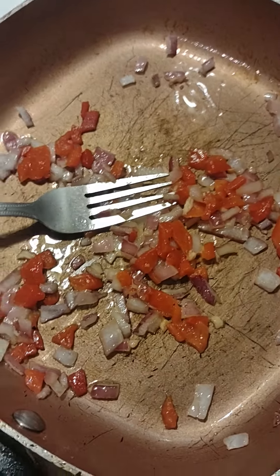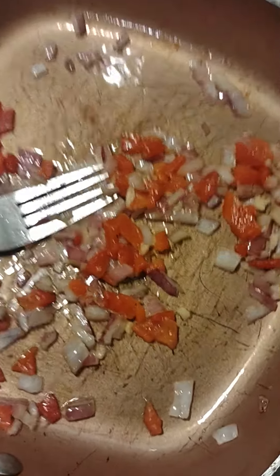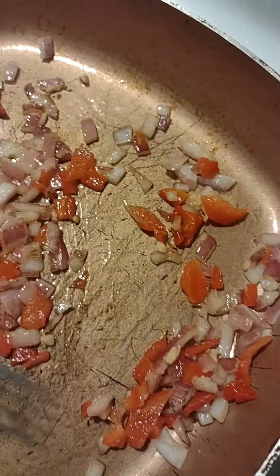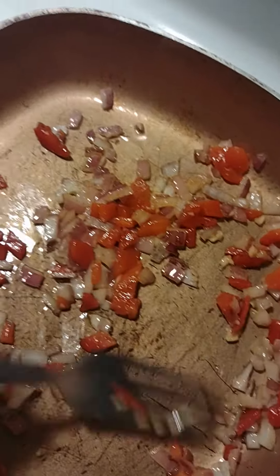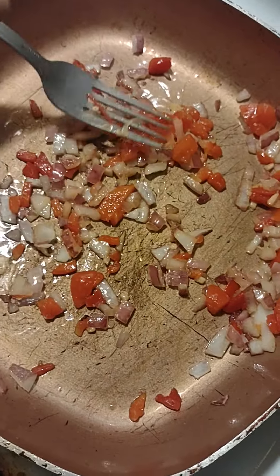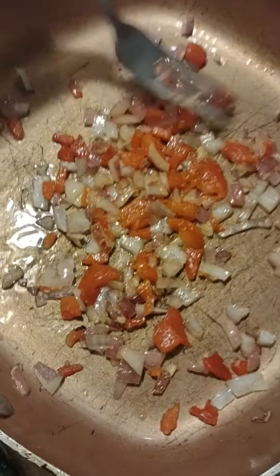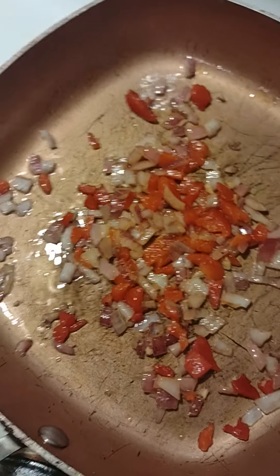I'm hoping everybody's day has been going well. This is the beginning parts of my sauce — I'm going to get red peppers cooked with these purple onions and garlic. You can cook it to whatever brown you would prefer. I'm trying to get a nice little toasty flavor into my sauce.